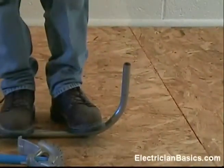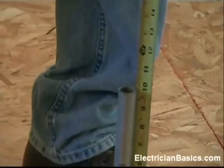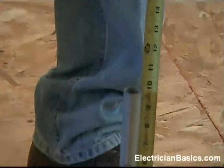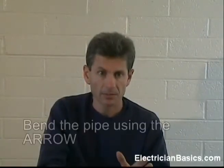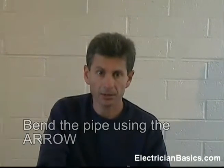Time to measure and see how close we are. You can see that we're at 10 inches long. The stub ended up being 10 inches long, which was what we wanted in the first place. So remember, we took our original measurement of 10, subtracted the deduct, which was 6 for a three quarter inch pipe, marked our pipe at 4 inches, placed the arrow point of the bender on that mark, bent our 90 degree angle, and we ended up with a 10 inch 90.